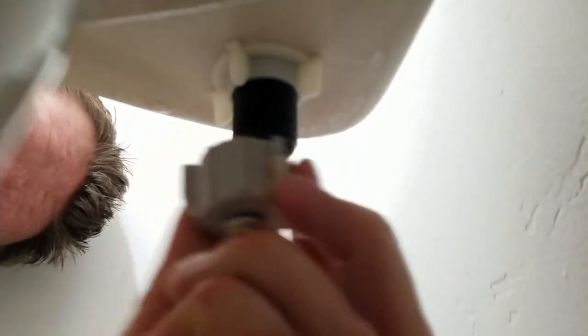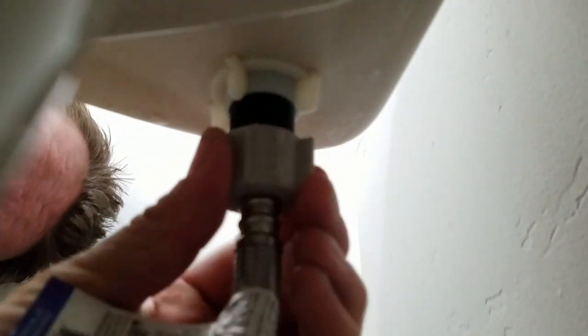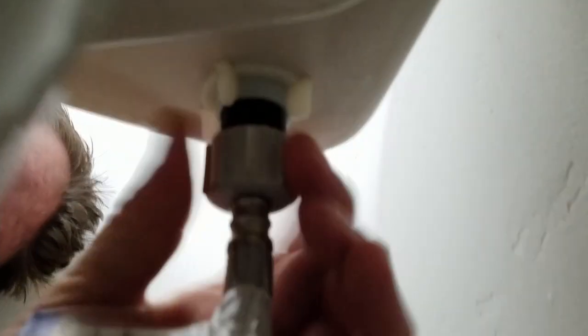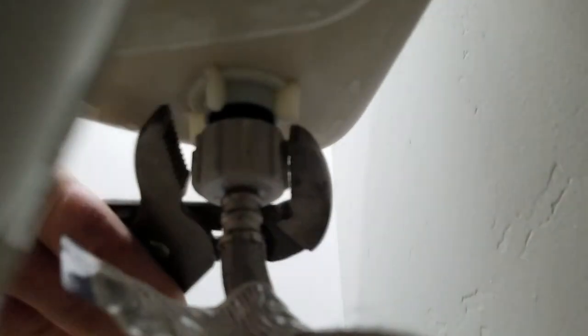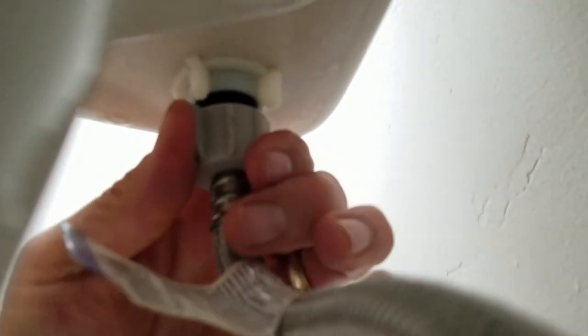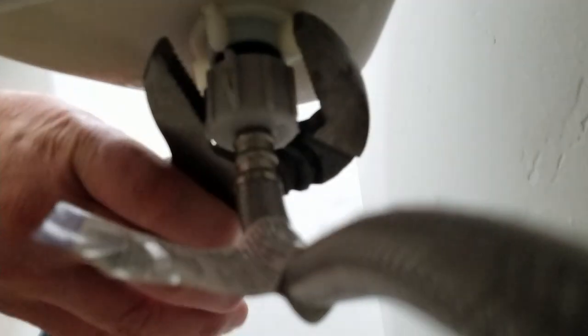Then we're going to put the hose back on. Same thing — just slightly tighter than hand tight. I'm going to tighten it up as tight as I can get it with my hand, and then take it just maybe a quarter turn with the channel locks. Let me make sure I get that one all the way tight.